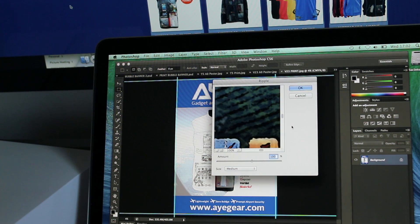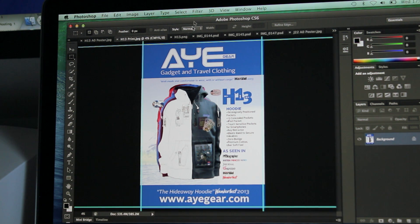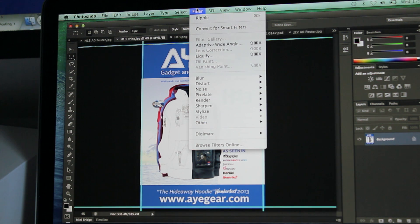Filters. Ripple. Okay. Ripple, ripple, ripple — didn't do jack, did it? Alright, so I've taken this other PSD file. Just to be fair, it's a heavy file. Let's do some tests on this.